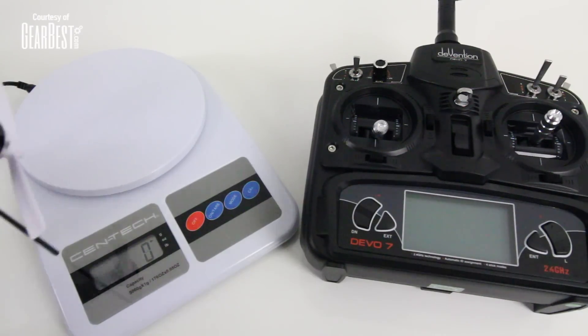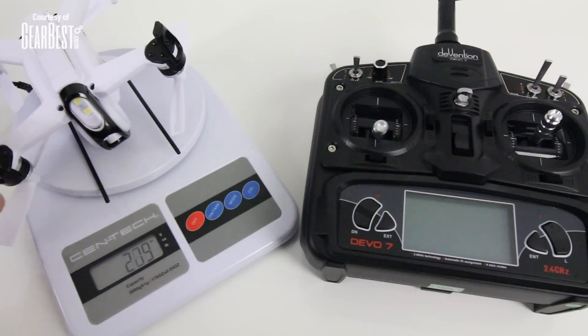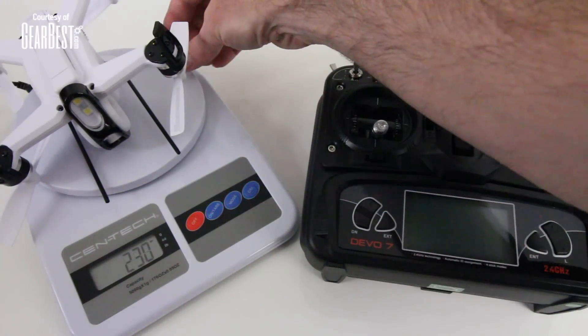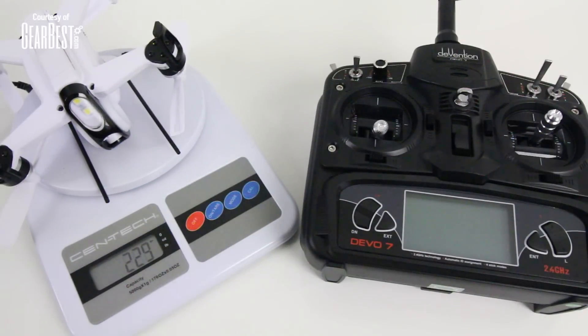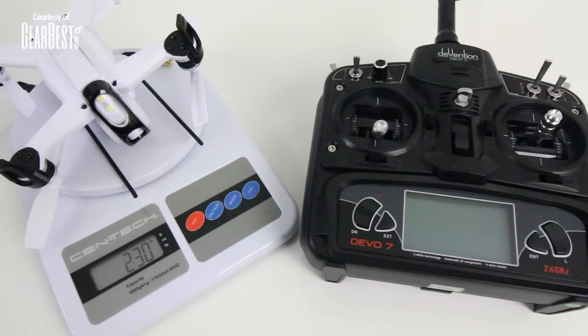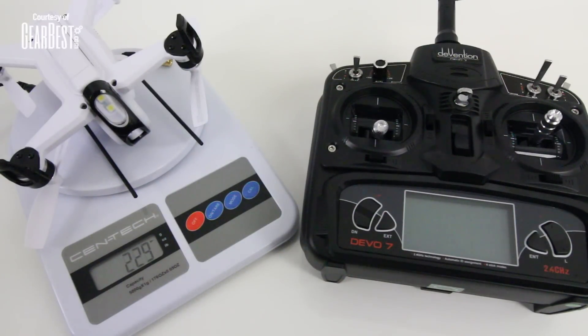Let's do a quick weigh-in with the Rodeo 150. I'm going to set this on there upside down so the landing gear doesn't touch the scale. It looks like we're at 229 grams — probably more around the 230 range. So 230 grams, well under the 250-gram mark for FAA registration. Don't worry about it — just go fly. See you at the field.